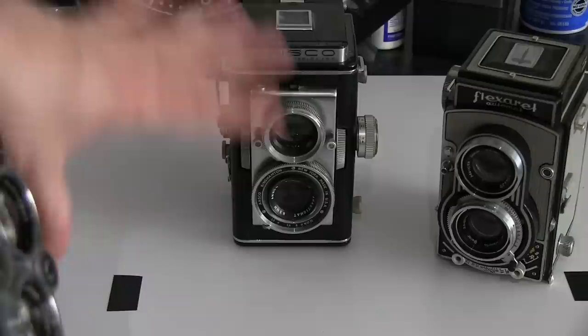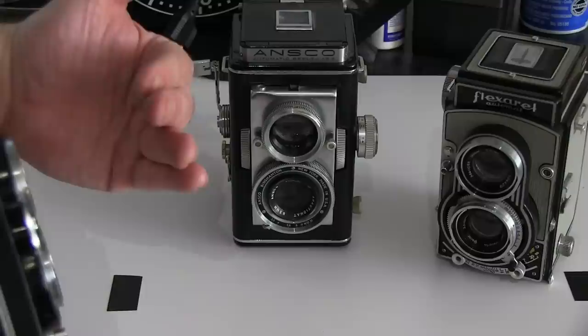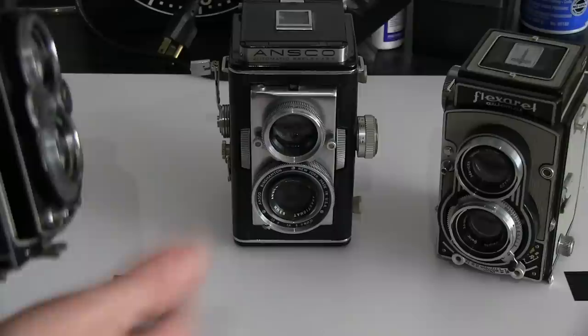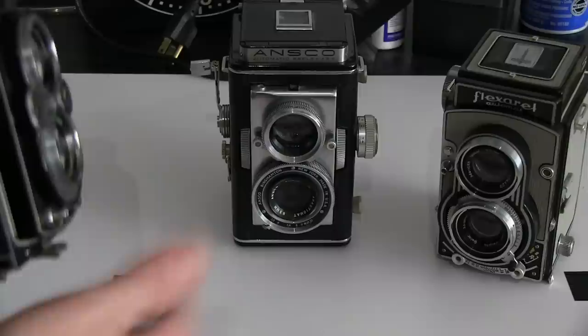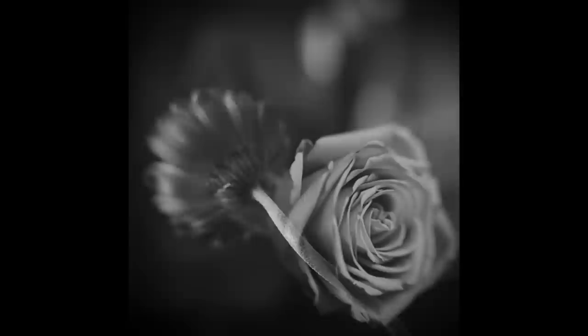One thing I started doing was they actually do make filters for these, but the problem inherently with most TLRs is that because of the way the lenses are situated, if I'm shooting something that's really close, you can see there's a parallax problem here. I'm going to get it focused and composed with the taking lens and it's going to be too high for the viewing lens. So literally what I was doing was hanging close-up filters on here and using a tripod — I'd figure out it was about an inch and a half and raise it up that way. It's a little bit of a crap shoot, but you can still get some amazing photos. If you're somewhat industrious, you can force these into doing interesting things they're not really made to do, which is kind of fun.